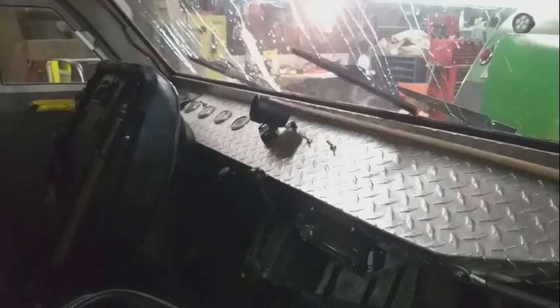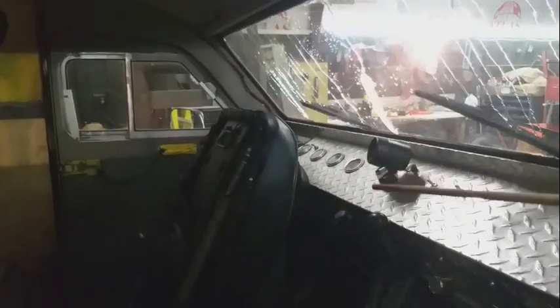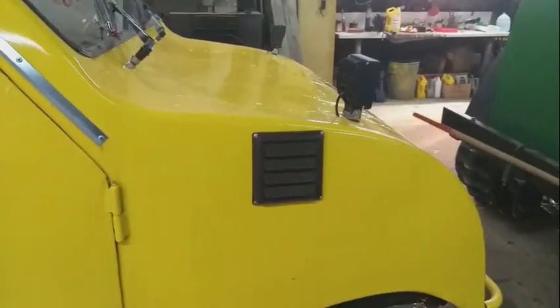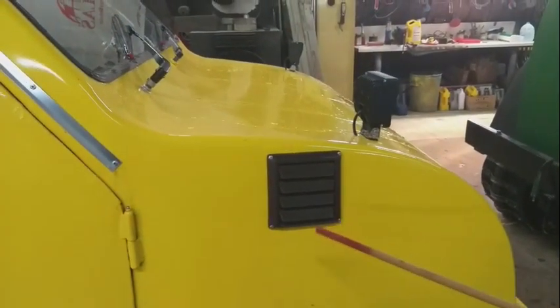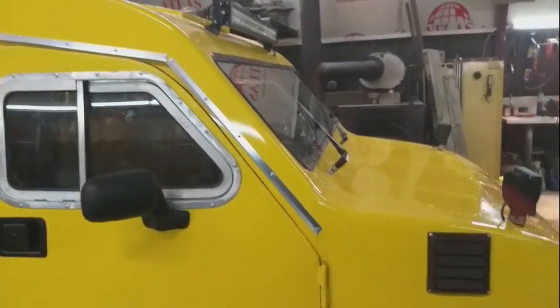He has custom bucket seats, automatic transmission, RPM gauge plus lights and everything else on the master switch panel. This is the intake for his fresh air going into his heater, so the heater is not drying any fumes out of the bombardier.